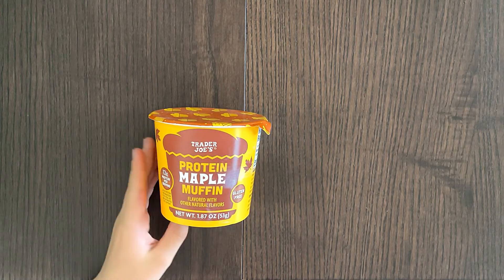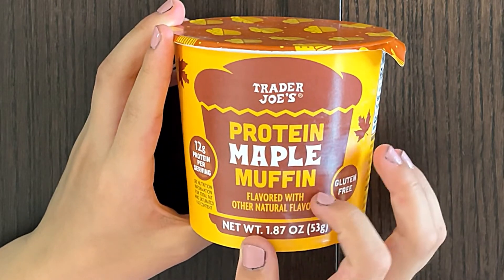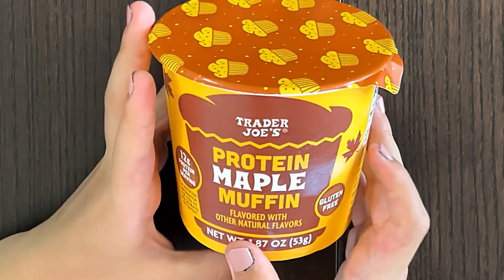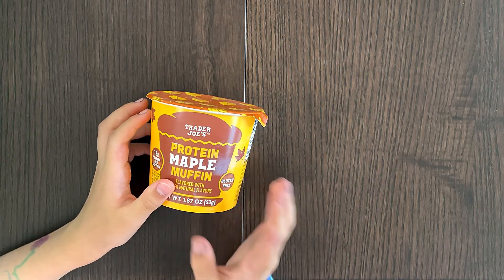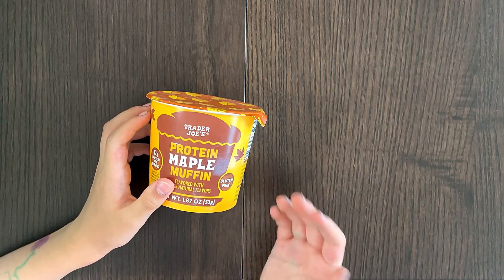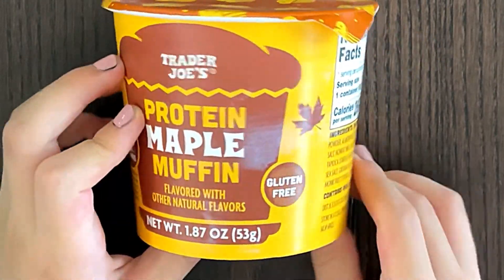Hello Tandy reviewer friends. Today I'll be reviewing protein maple muffin, flavored with other natural flavors, also known as muffin in a cup. You add some type of liquid and when you heat it in a microwave or oven it turns into a muffin. 12 grams of protein per serving, and it's gluten-free.